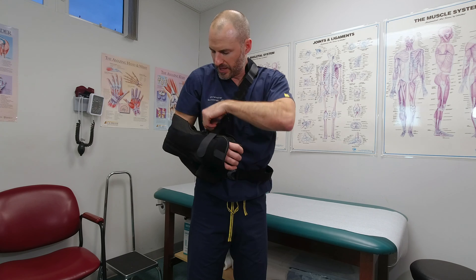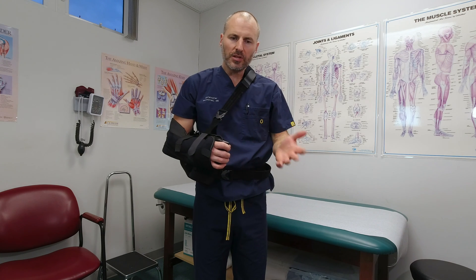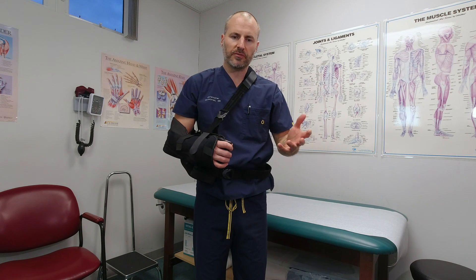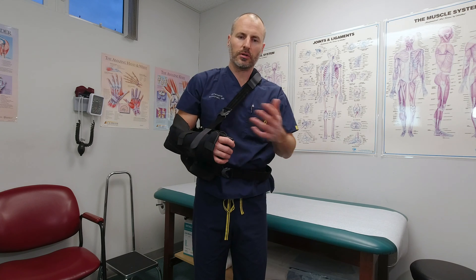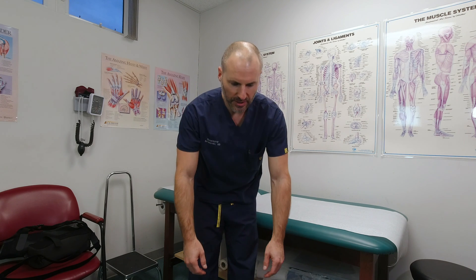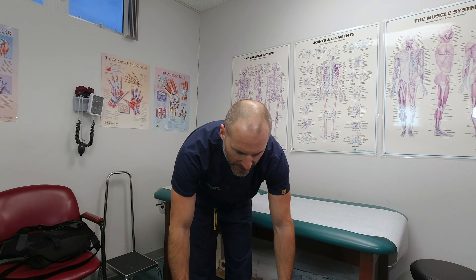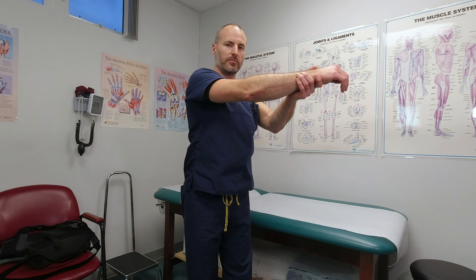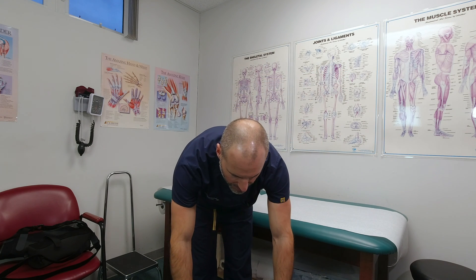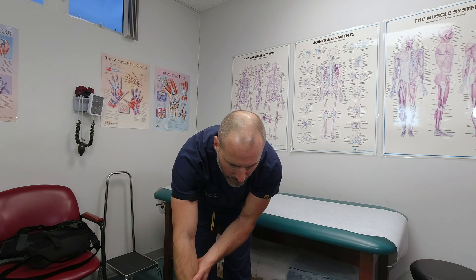The velcro straps go back in place and you're back in business. Times you would want to remove the sling would be, for example, to get dressed or to shower and wash underneath your armpit. When you're out of the sling, if your arm is dangling by your side and you slowly lean forward letting gravity pull your arm down to the ground, that is basically the same as lifting your arm up to 90 degrees. You could take your other arm and help it to move a little bit more, and that's all you really need to do. Then it goes back into the sling.